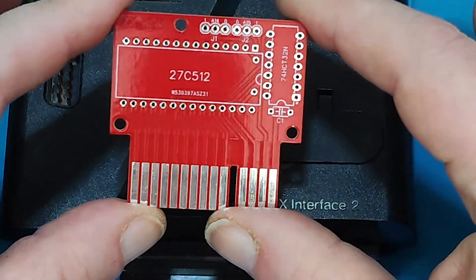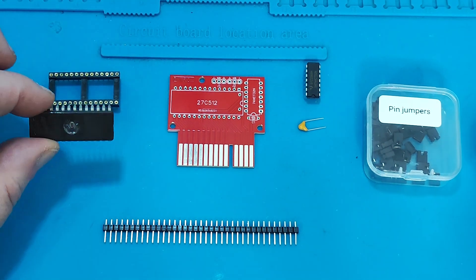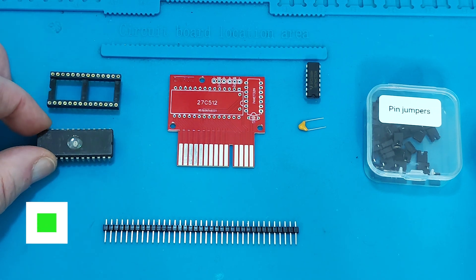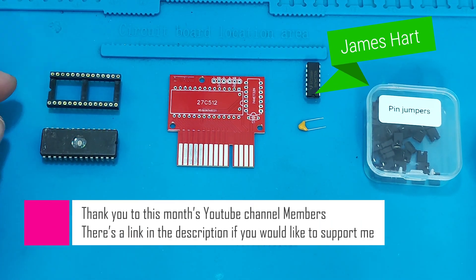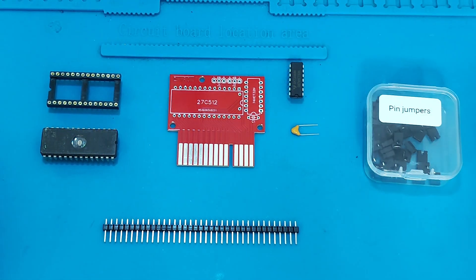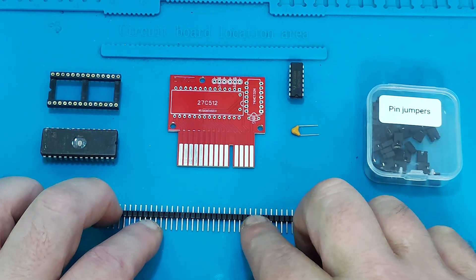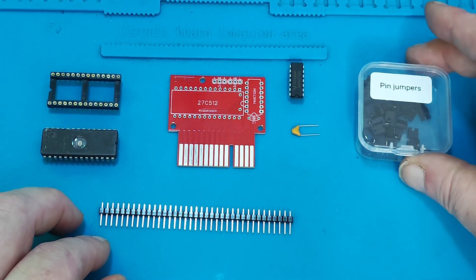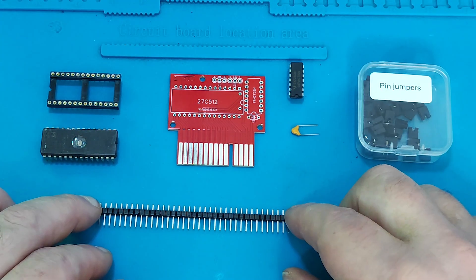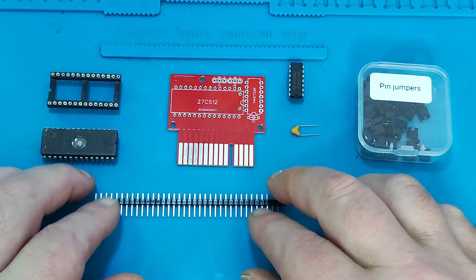This is probably going to be one of the simplest and easiest builds, fingers crossed. Building the ROM cartridge, there really isn't much that's needed. I've got a 27C512 EEPROM, a socket for it to go in so I can make it easily swappable if I want to reprogram it rather than soldering it in. We've got a logic chip, a 100 nanofarad capacitor, and some pin headers so we can select which ROM we want to be used by the Spectrum, with some jumpers to go on there.